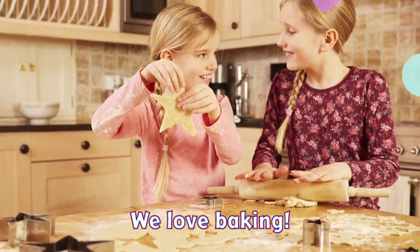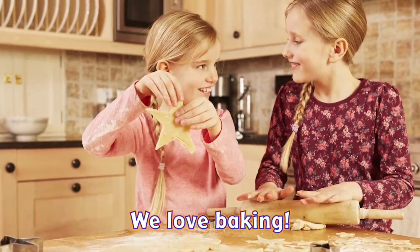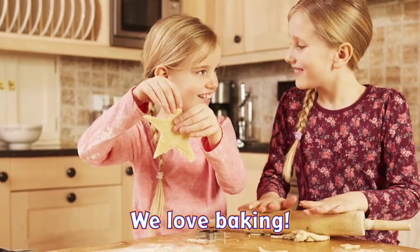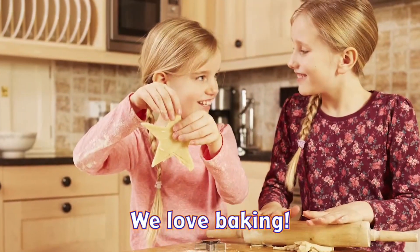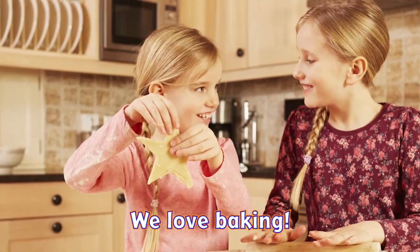Cooking is a great free time activity. These girls are making biscuits. You can cut out different shapes to make it more fun.